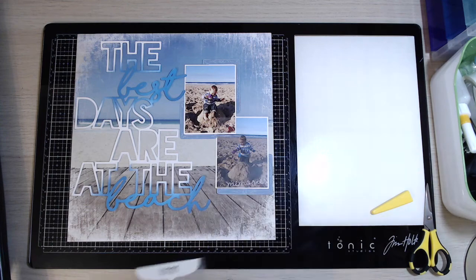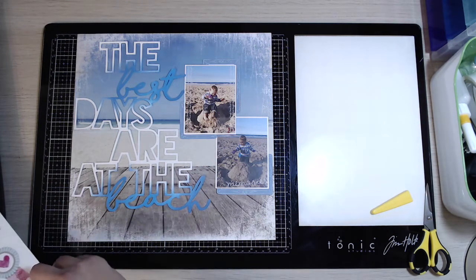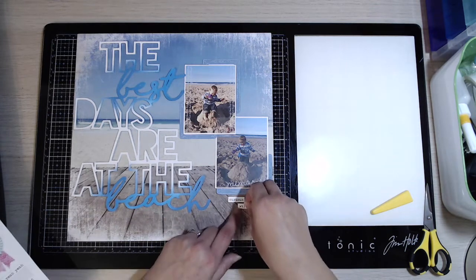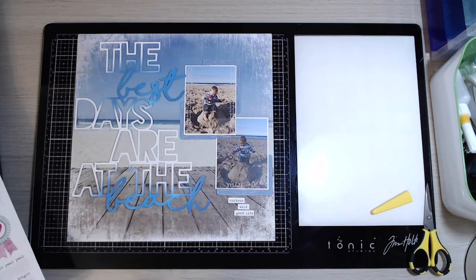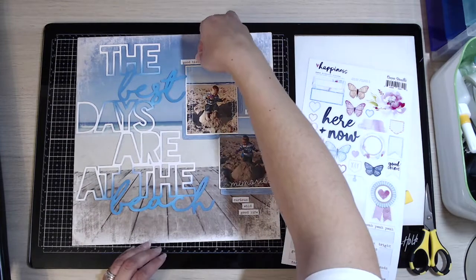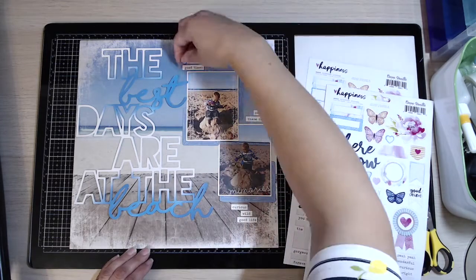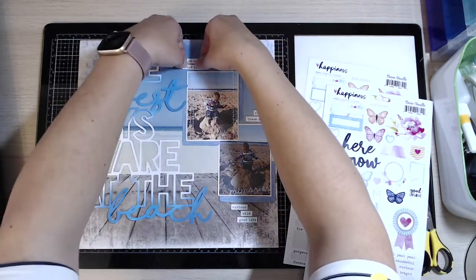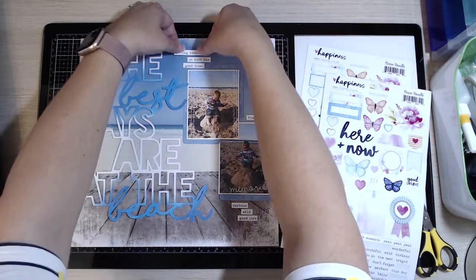These are some overlays by Kaisercraft - the white ones. I think they're designed to go in project life albums, but I really like to place them over my photographs on layouts. The bottom one says 'memories' in white at the bottom, and the top one just has the word 'laugh' in script up the sides - I thought that added a nice little touch. I'm now using some of the Cocoa Vanilla Studio Happiness typed words to pop an extra little bit of interest - I'm doing three little points of those, one at the top, one in the middle, one at the bottom, with a variety of words like 'good times,' 'curious,' 'wild,' and 'good life' that fit the theme.